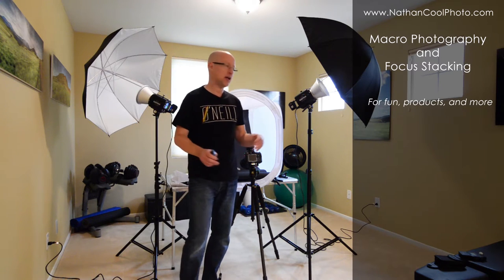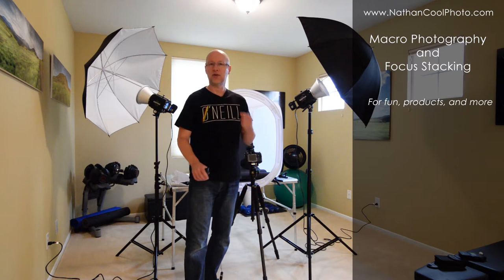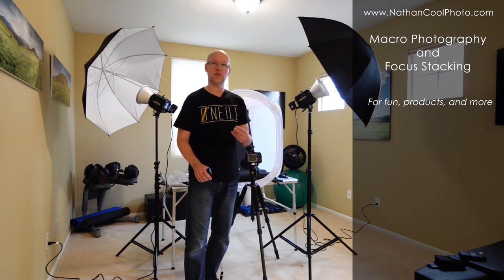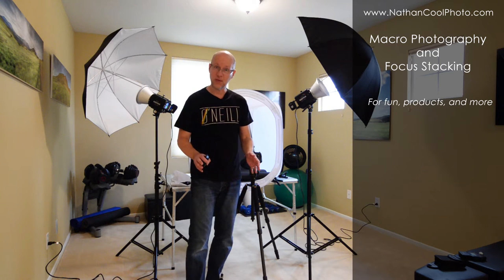I'm going to show you not just how to set this up and how to light it, how to use a macro lens to get that shot, but you'll never get everything exactly tack sharp unless you do some stacking. What we're going to do is take a bunch of exposures at different focal lengths. It's super easy to do because Photoshop knows how to take that stack and make it all work.